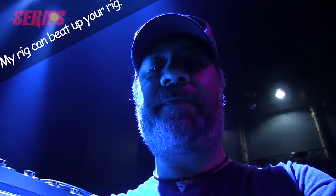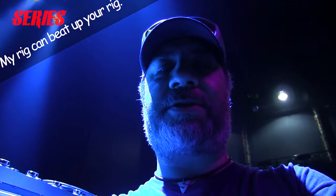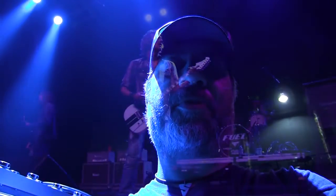Hey, this is Jeff from Diamond Amps and we are on stage with Fuel. We're going to check out Brett Scallion's rig — two Diamond Phantoms, two Diamond 412s. Nice, clean, powerful and big. So we're going to check that out. Here's Brett.